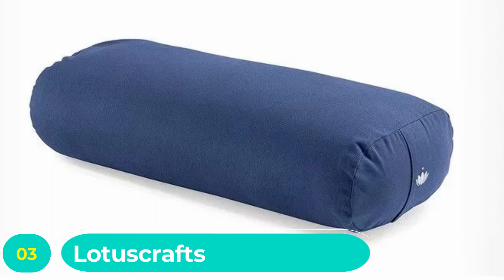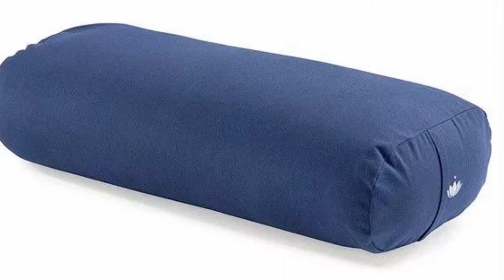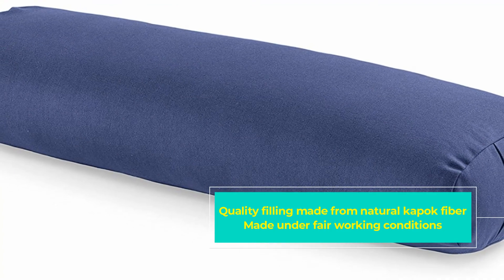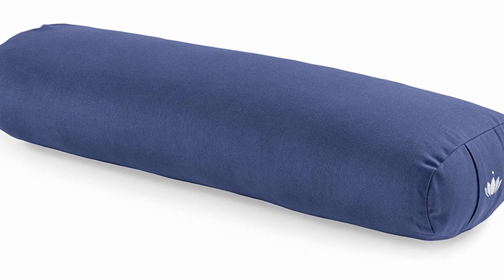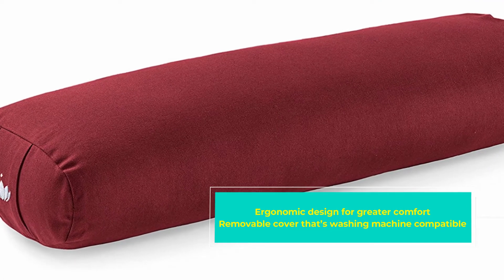Number three: Lotus Grafts Yoga Bolster for Yin Yoga — Rectangular. If you are more into yin yoga, then this is the bolster for you. Different yoga bolsters work in different ways and suit various poses. The rectangular nature of this bolster makes it uniquely suited to yin yoga poses, which other yoga pillows might not be able to offer.